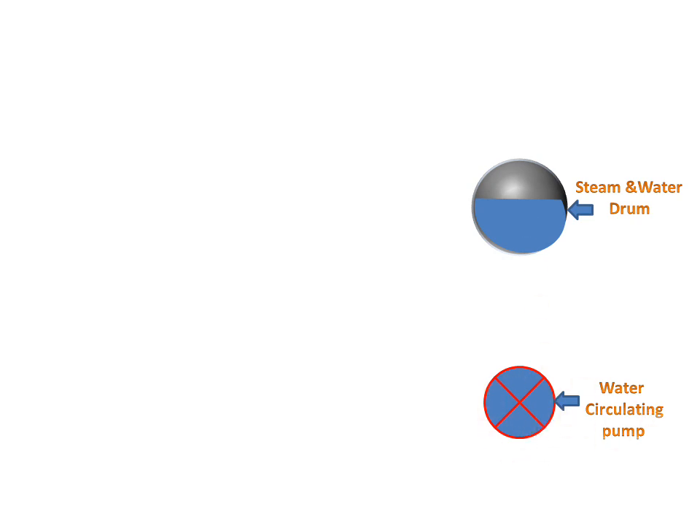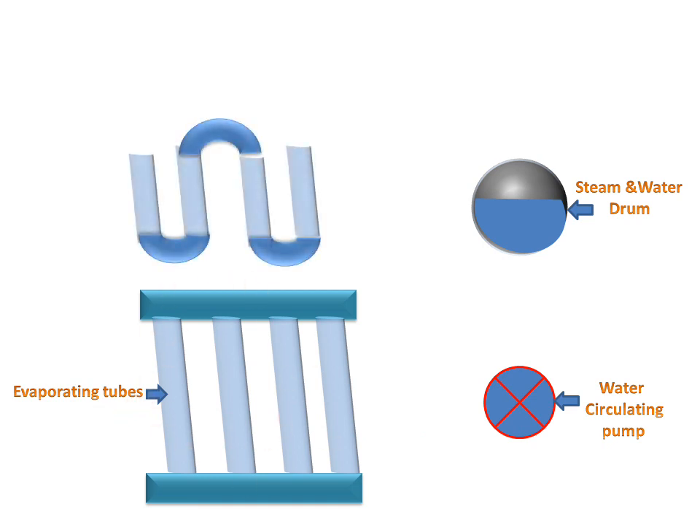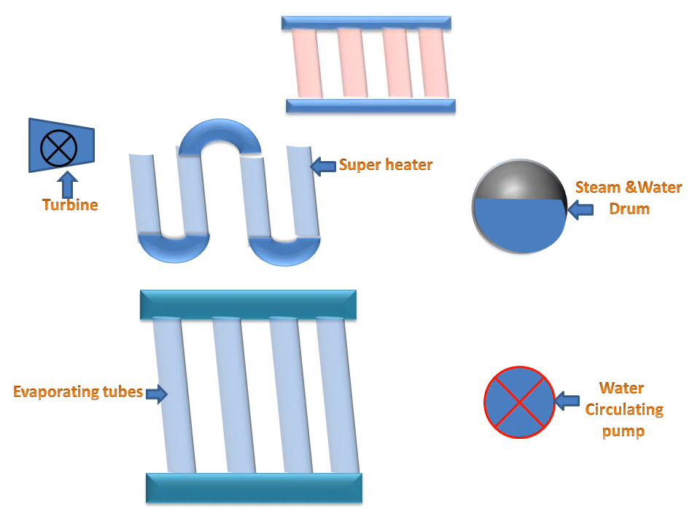We have a steam and water drum containing water and steam. There is a water circulating pump, an evaporating tube with evaporating section, a super heater, a turbine, an economizer, and a feed pump. All these components are connected with the help of pipes.